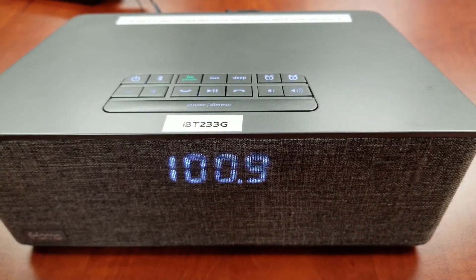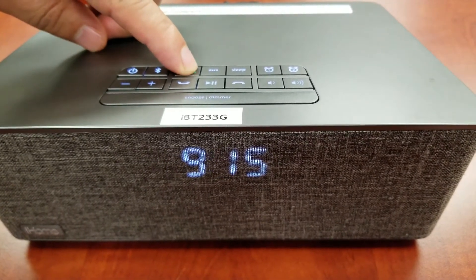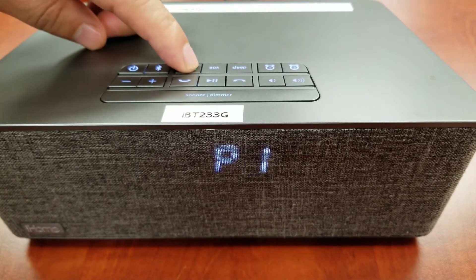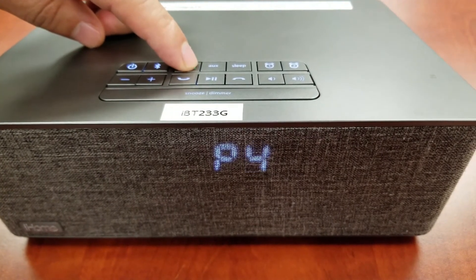Press and release the FM presets button as needed until the preset number you wish to set is displayed. You will see slots P1 through P6. We will set up slot P1 in this example.